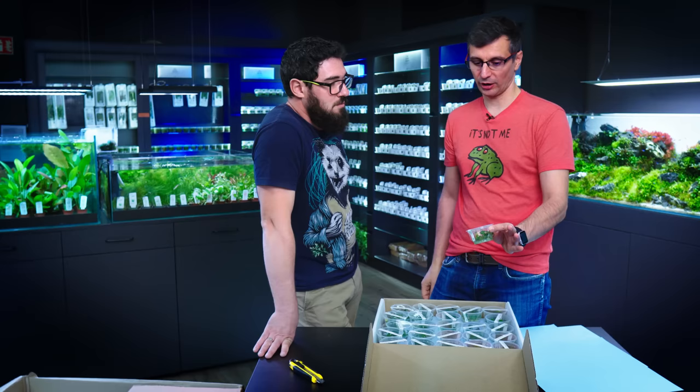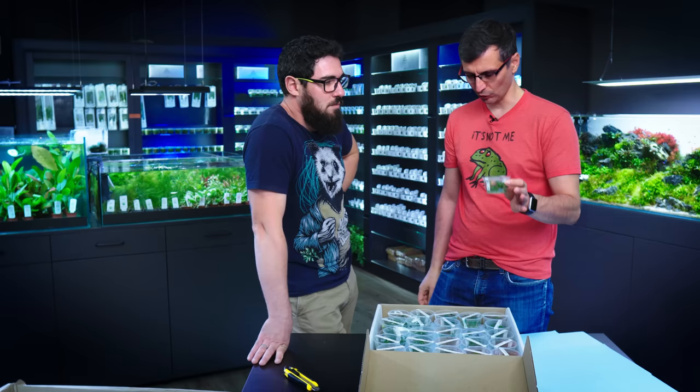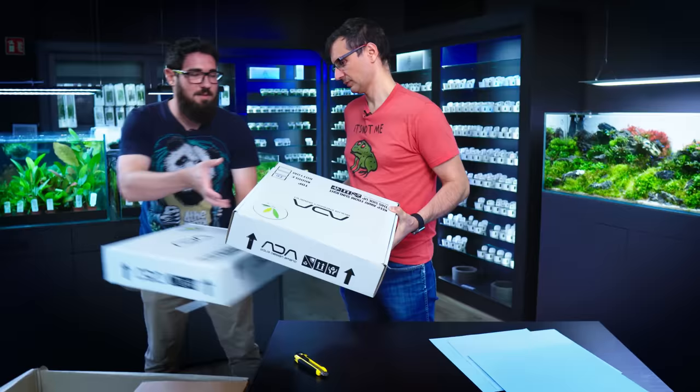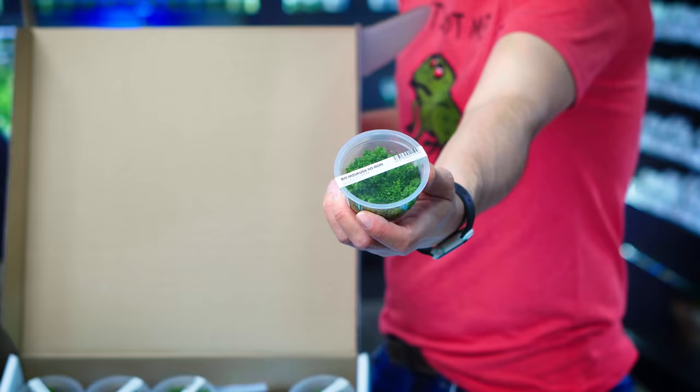About the cups — these come sealed from the lab. So if you open them, you're gonna have to use the plant, put it in the soil, underwater, whatever. Because if you open it and then just close it back and hope for the best and keep it on the shelf, it's not gonna survive. It's gonna probably dry out or develop some mold, because these come in a sterile condition. You need to keep them sealed until you're using them.